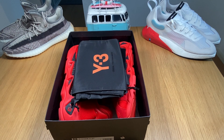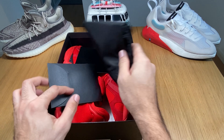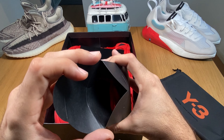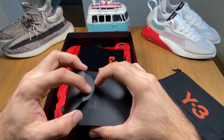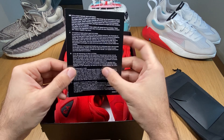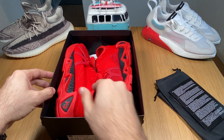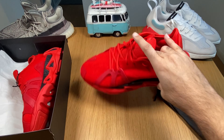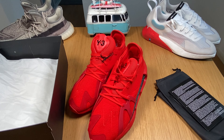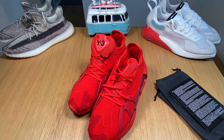So what we have inside is the usual two bags provided from Y3, an extra pair of laces which is the same as the ones on the shoes, a welcome card, and some very bright red shoes. These are called the Y3 FYW S97.